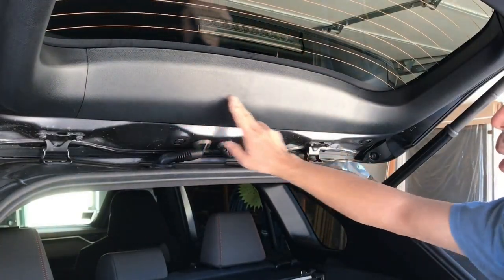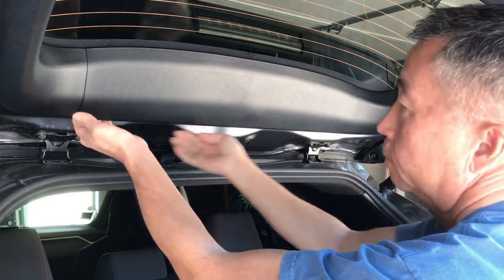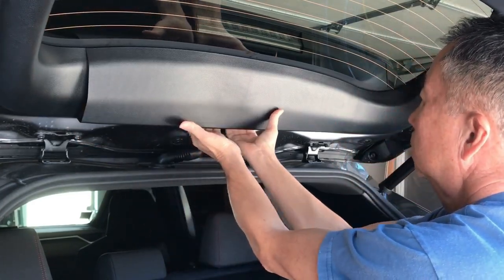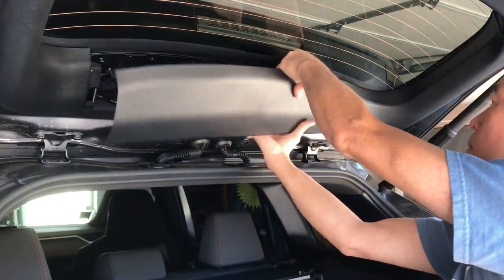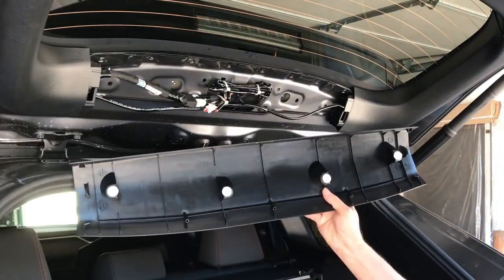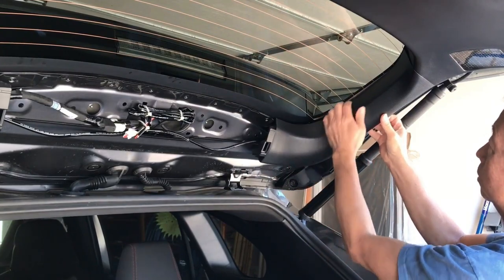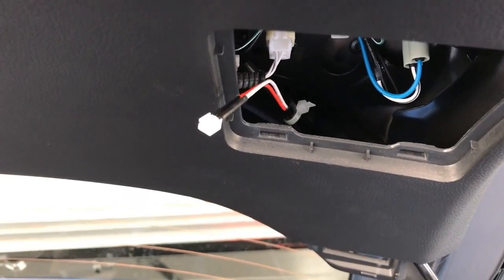So now I have to take this panel out. In order to take this molding piece off, it's real simple — just pop it off, starting in a corner here, pull, and it comes off. There are four of these tabs. And taking this side piece off is also just as simple — just pull on it a little bit and it just comes off just like that.